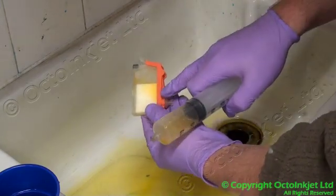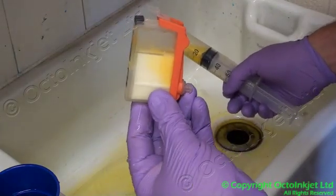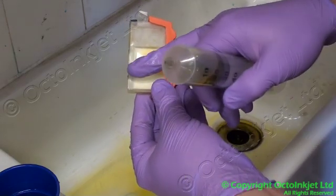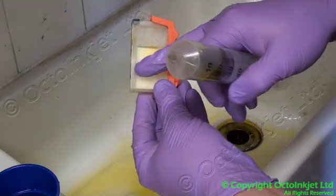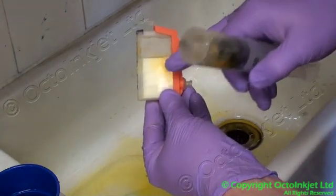You can see from this that we're already getting a fair amount of the ink out, but there's still a reasonable amount left over in this corner. That's because most of your water and ink is going out through here, so this isn't really flushing as well. That's why we need to do this a few times just to get that out.